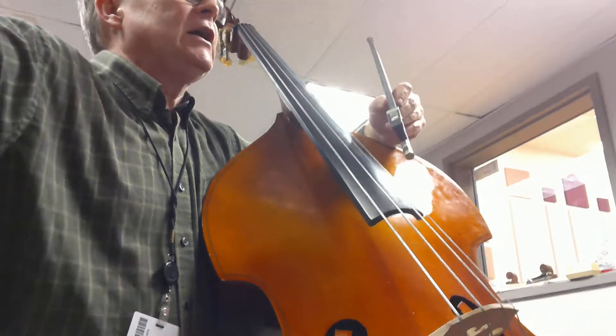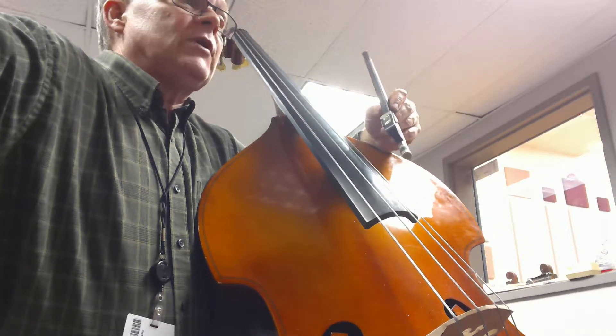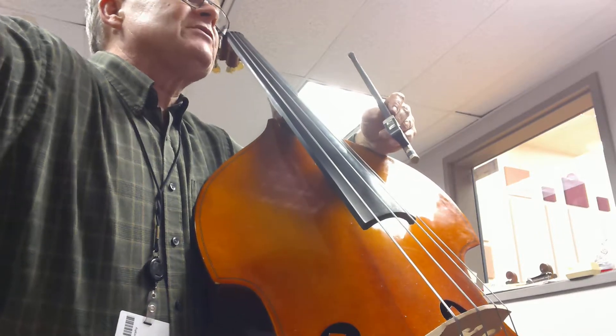Now, in this piece we have at the beginning the key of G major, one sharp, until we get down to around measure 32, and then we switch to the key of C major — no sharps or flats.